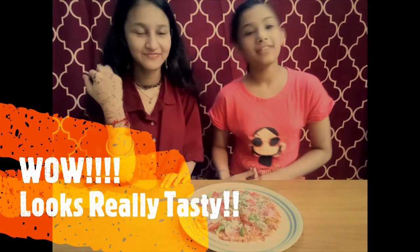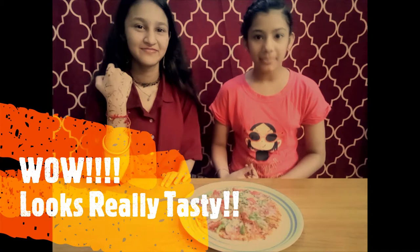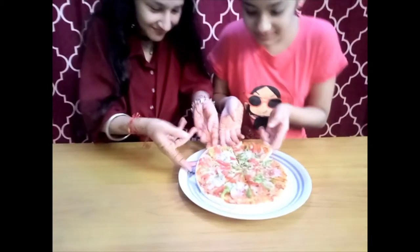So friends, our pizza is ready and now we will taste it. Very good! We are really enjoying this pizza, friends.